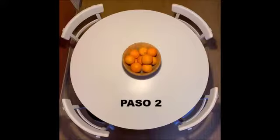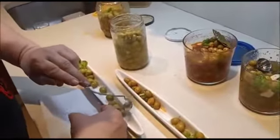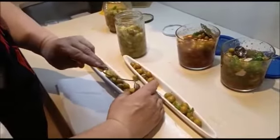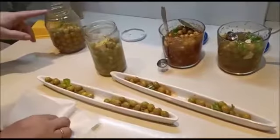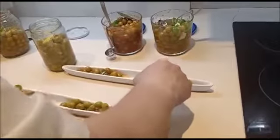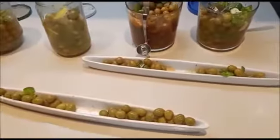Voy a presentarlas. Acordaos de lo que os he dicho: hay que dejarlas cuatro o cinco días. Yo en este caso no he esperado ese tiempo, pero como solo vamos a presentarlas, luego las vuelvo a meter. Para que tengáis idea: hemos hecho cuatro tipos — una picante, una picante, una de limón sin picar, una de pimentón sin picar y otra con orégano picante. Ya tendríamos nuestros cuatro tipos de aliños de aceitunas tuneadas. Ya sabéis que podéis contar conmigo. Adiós.